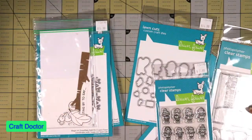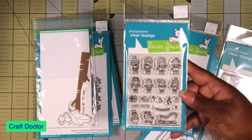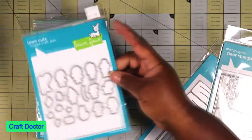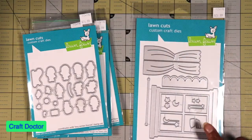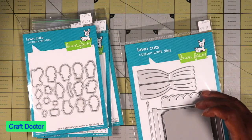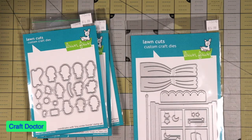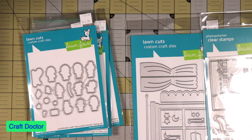Then we got a free gift, and then we had the Tiny Winter Friends - that is this one. And this is the die to cut out all the friends. Then I had the Winter Window Frame die - this is the window frame die, and I need to see if this matches with the Windows to the World. It might work. Then we have the little couch, the window scene that goes with that.